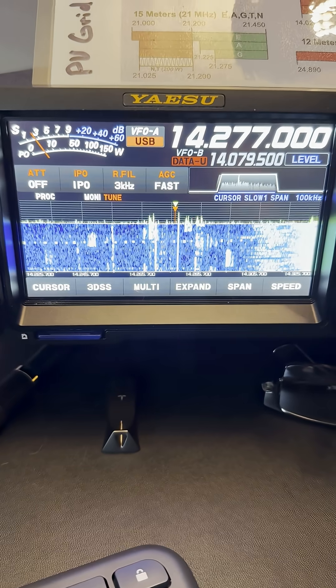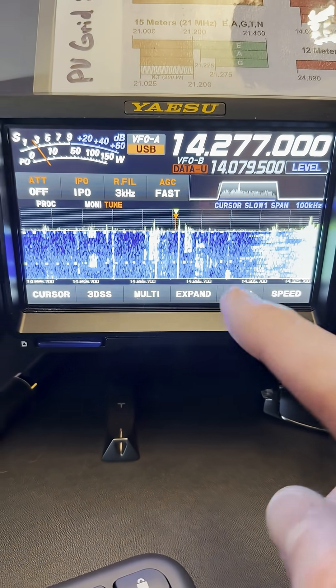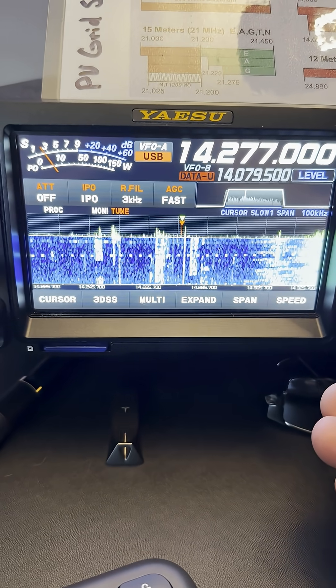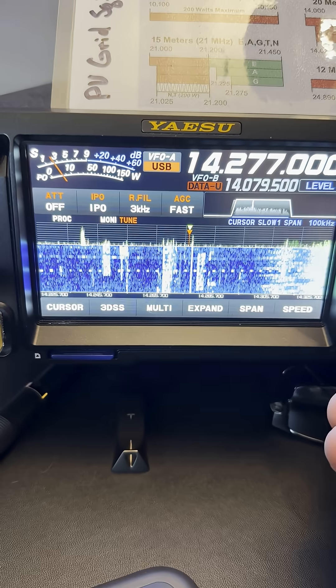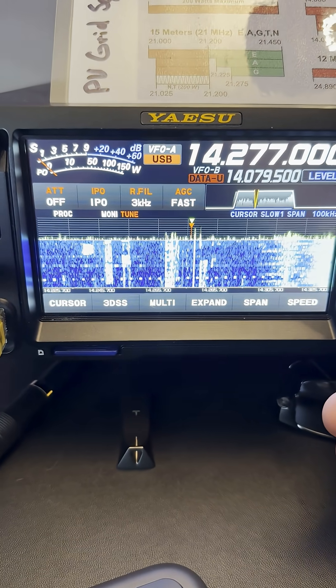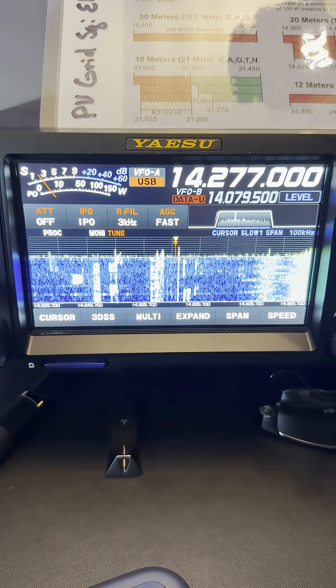Alright, so here's what I encounter. In the middle of the 20 meter band, if I tune to 14.277, you'll see this line on the waterfall. What I have here is a consistent, loud tone. I either have to avoid the frequency altogether or notch it out. The notch does a pretty good job, but it's still there and has annoyed me for a long time.